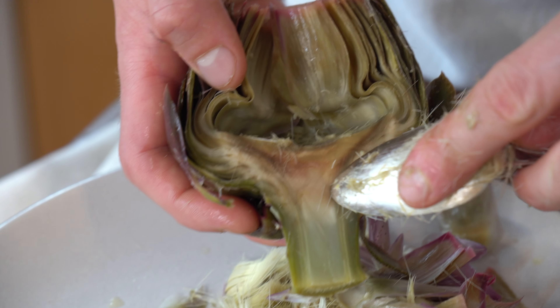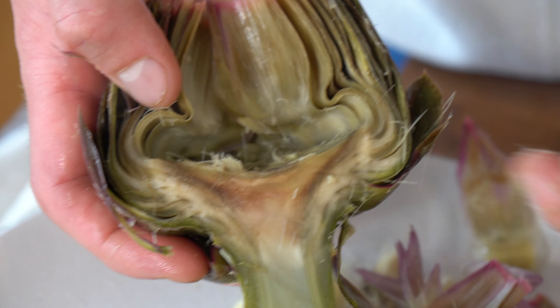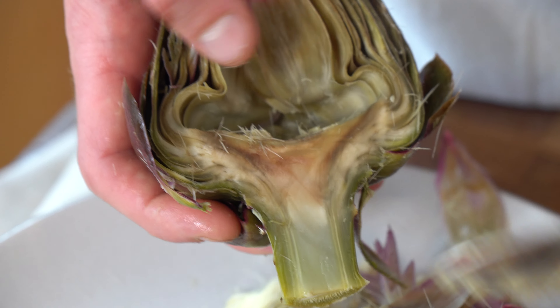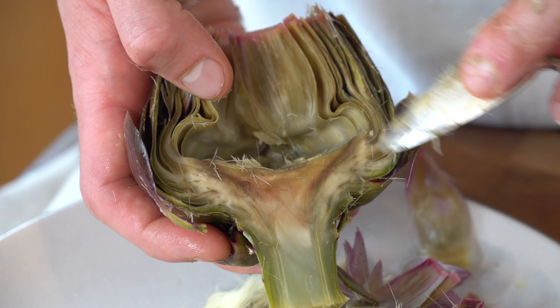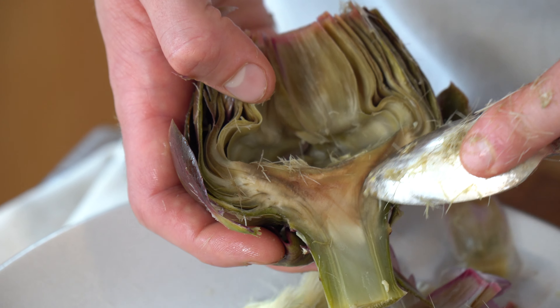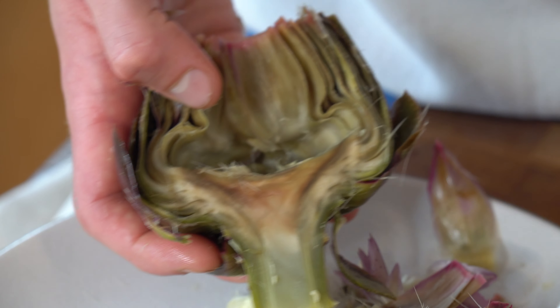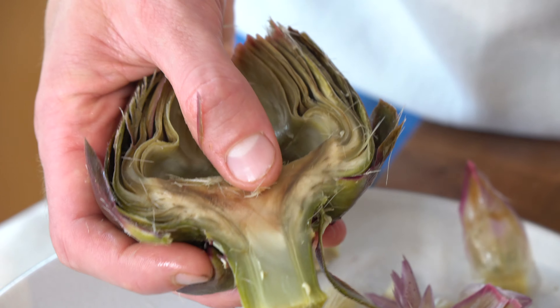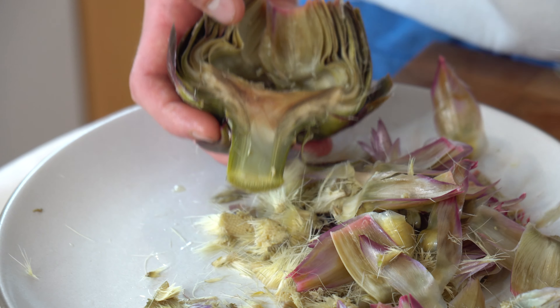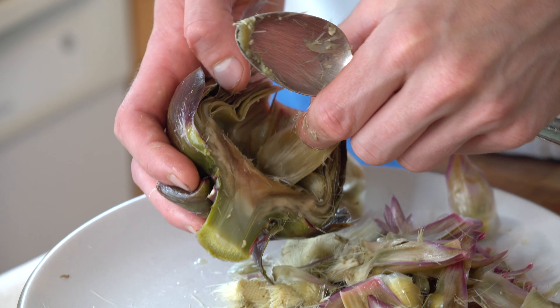This is the artichoke heart — all these beautiful parts right here are the most tender. You want to leave that as much as possible. The hair starts on the heart, so see this kind of demarcation right here — that's where the hair starts, but also under the hair is the heart, which is the most tender and flavorful part. So remove the hair, and make sure you leave the heart on.